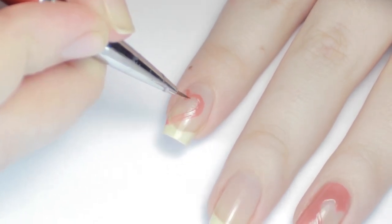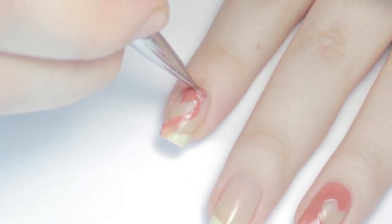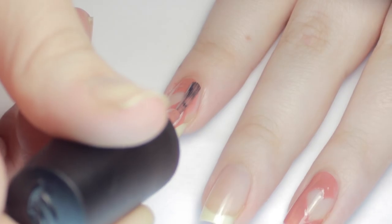If you mess up a little bit, you can always dip your brush in polish remover and chisel out the shape. Then I just filled in the rest of my nail — you might need a couple coats to get the color opaque.